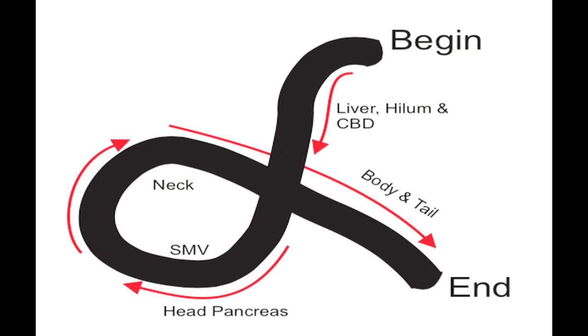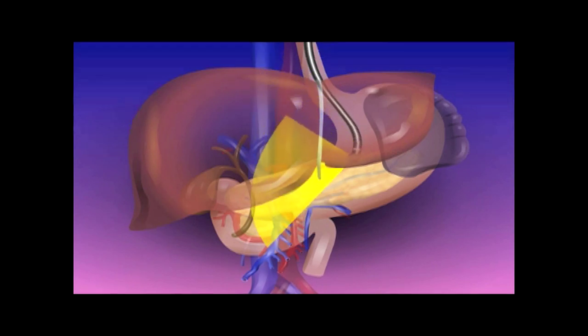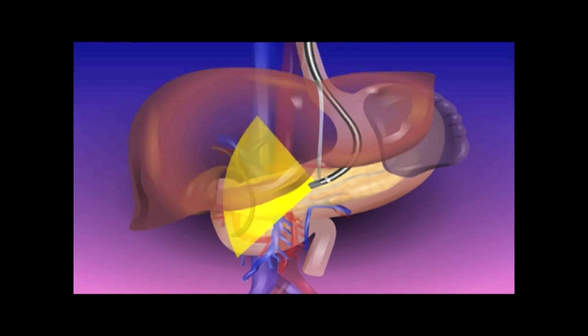It is important to remember that the movement of the scope from the GE junction to the head of the pancreas is only about 5–6 cm. Thus, if the GE junction is at 40 cm, by about 45 cm the downward movement of the alpha loop is complete. Here you can see the imaging starting from the GE junction, going down about 5 cm and then taking a 100-degree turn to visualise the body and tail of the pancreas.